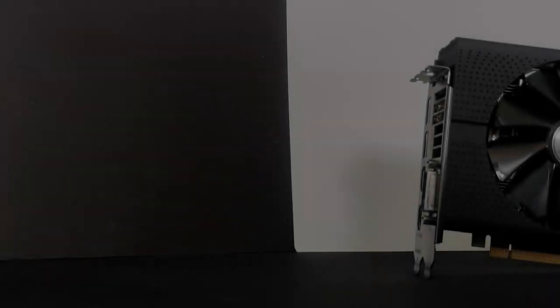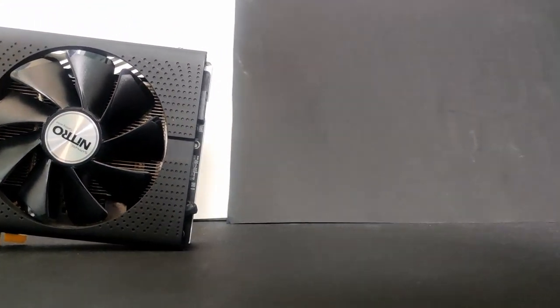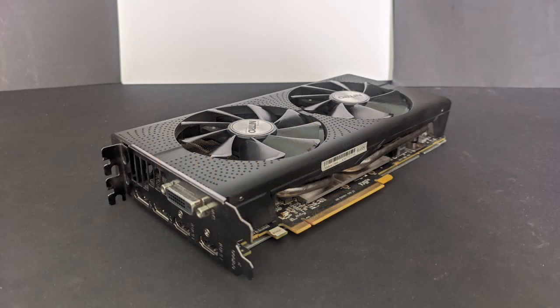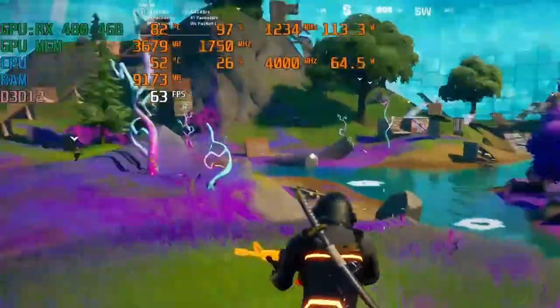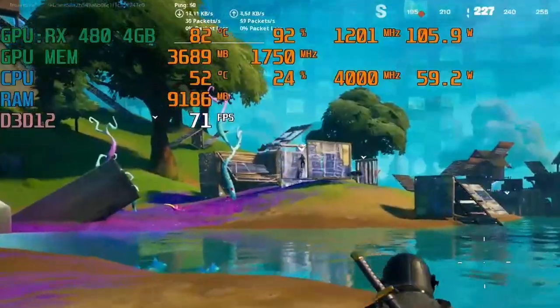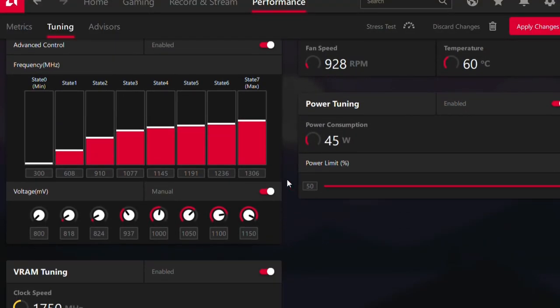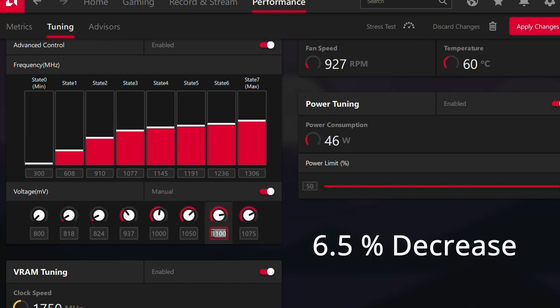Let's talk about what I managed to do with my RX480 — the Sapphire RX480 Nitro+ OC 4GB. The stock voltage of my RX480 is 1150 mV and the clock speed is 1306 MHz. After testing with 15 games I noticed temperatures getting really high, around 80–83 degrees Celsius, and the GPU was thermal throttling — a defense mechanism where the GPU lowers its clock speed and voltages to avoid overheating. So I tried lowering the voltage to 1075 mV from 1150 mV, a 6.5% decrease.